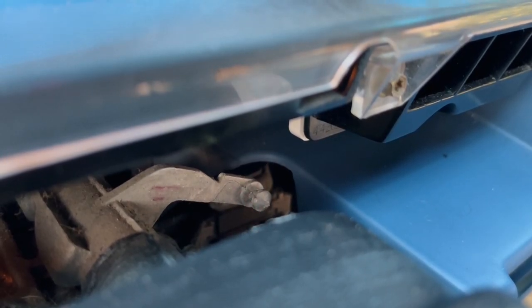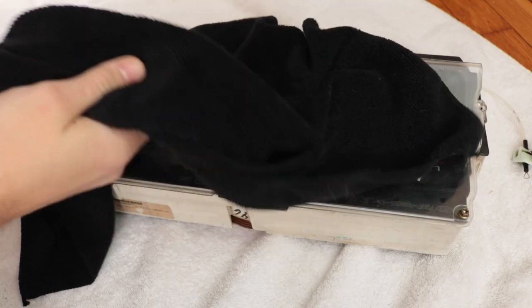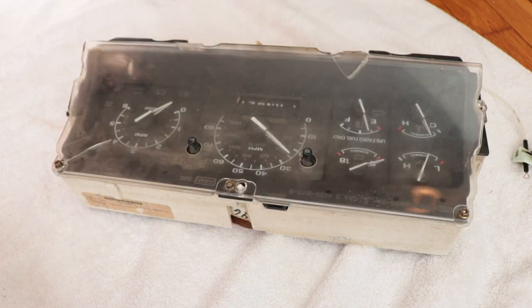Once you've got your cable disconnected, remove the mounting bracket that has the little adjustment knob on it. Drop the steering column and your shifter all the way to the bottom to get a little extra space to finagle out the gauge cluster. It's going to be awful — you're going to take some emotional damage, but you're gonna love it.